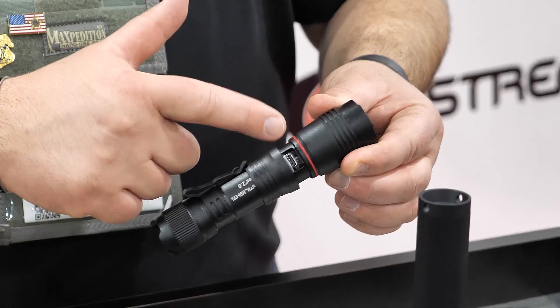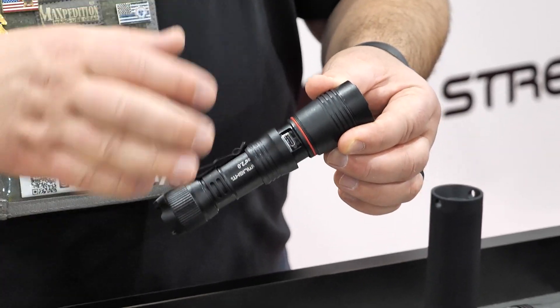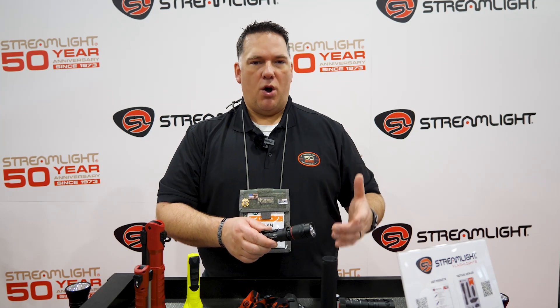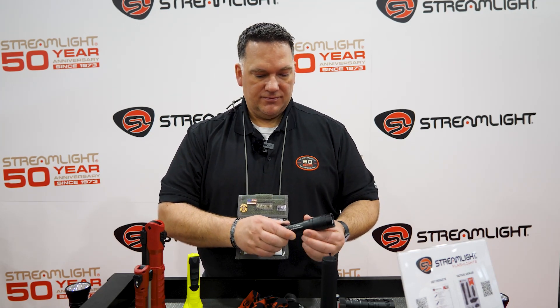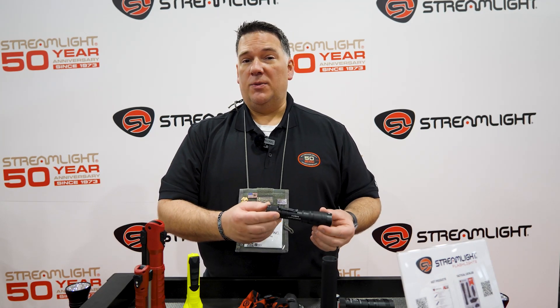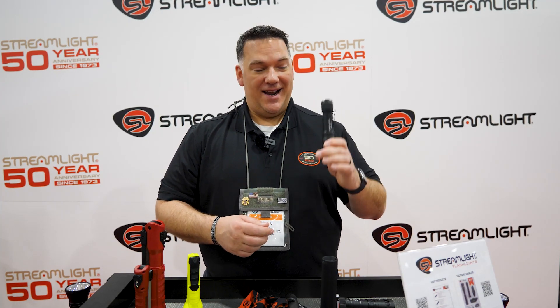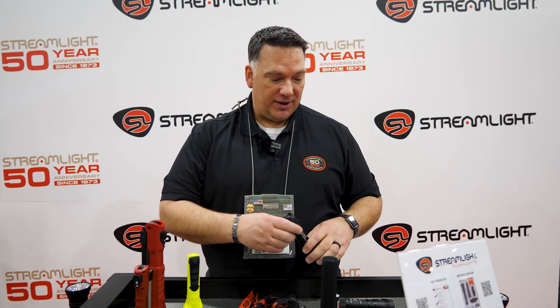There's also an o-ring on here to seal it up, so it's going to do a really good job keeping out dust, dirt, mud, water, and everything else. It's a 2,000 lumen light with a run time of two and a half hours on high — a pretty amazing handheld light. I encourage you to get this thing outside at night; you're just going to be blown away at how bright it is.